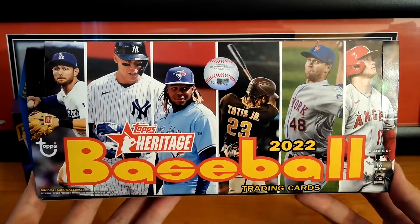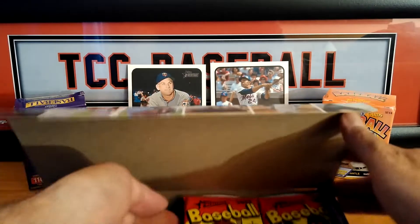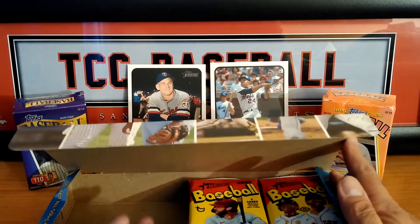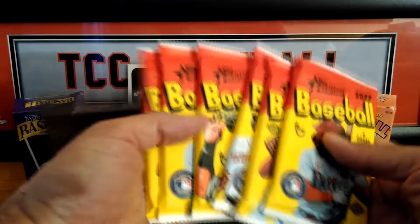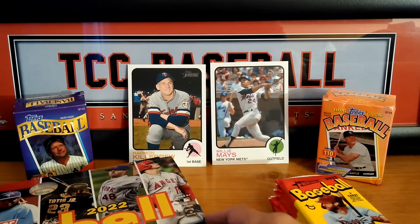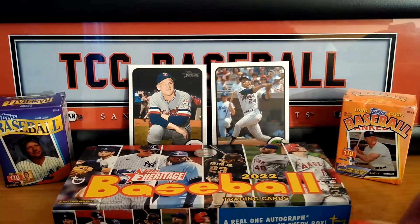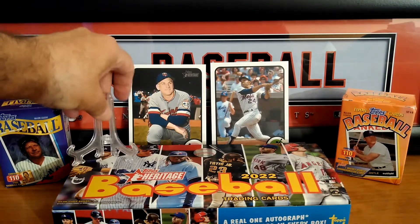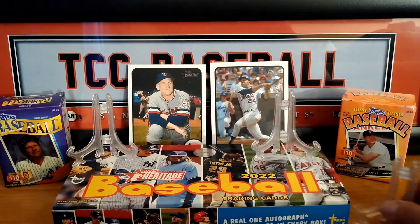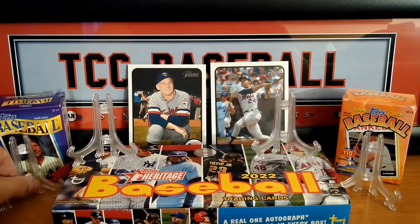We're going to continue opening this up. It's been a good Hobby Box so far, let's see what else we can find. So if you've been watching the videos, we've been going from left to right. A lot of you guys try to find a correlation to the Hobby Boxes. So we have our 6 packs — I'm going to put this to the side. I hope everybody in YouTube land is having a great day, a nice weekend. Hopefully we find some good hits in this box.